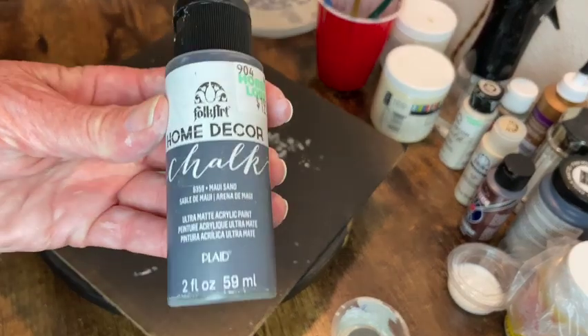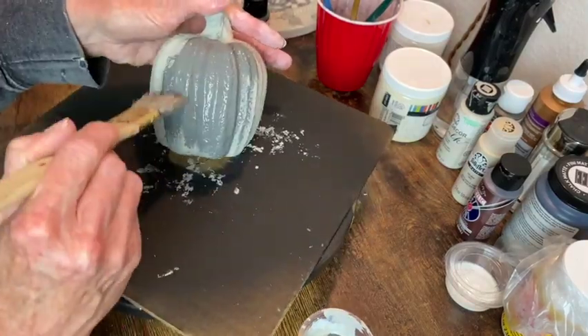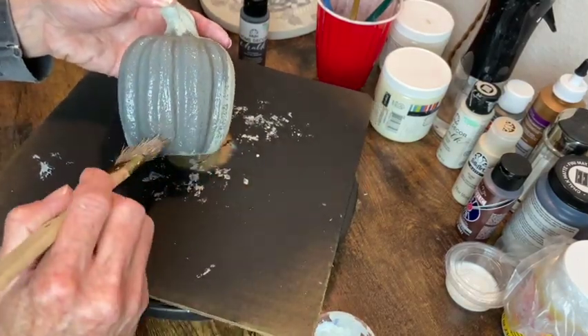Now that that's dry I'm going to give it a base coat of Maui Sand chalk paint, and just like I did with the Drylok I brush it on but then stipple over it so I don't have any brush marks.